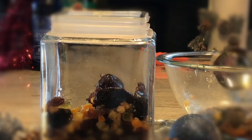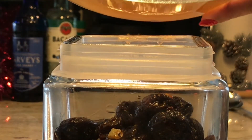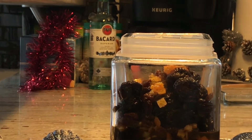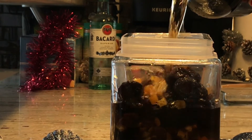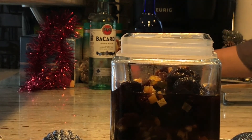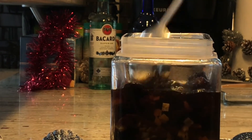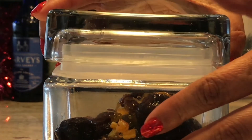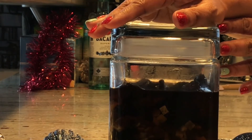Let's mix everything together. Give it a little liquid so the nuts are coated. I'm going to shake this jar and then let it soak — I'm going to soak it for about ten minutes before sealing.